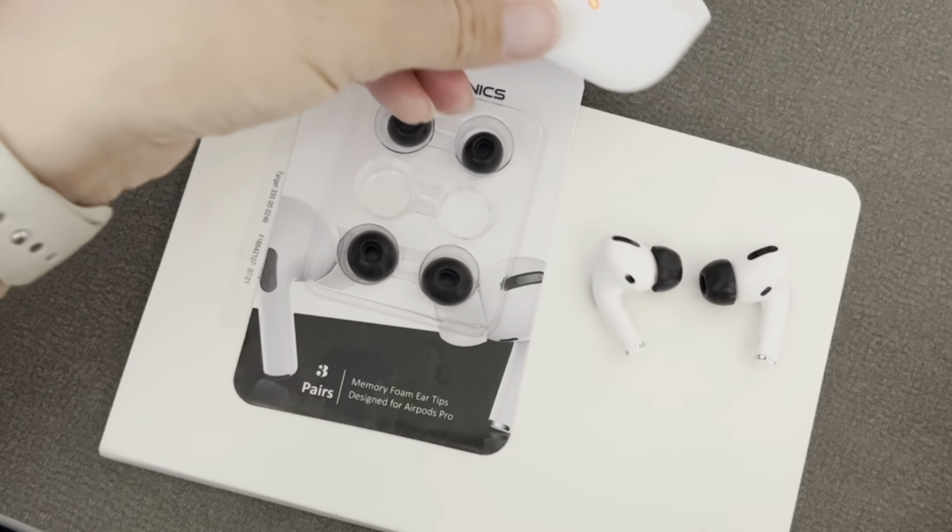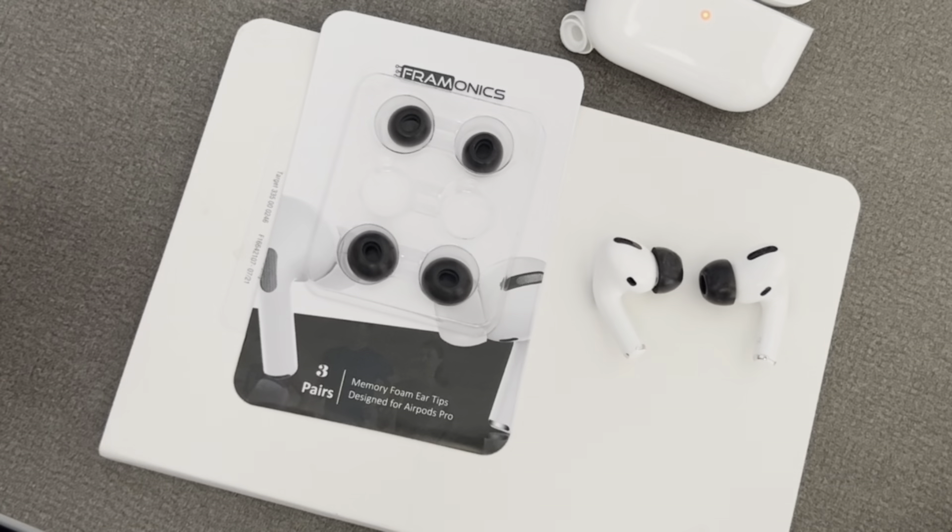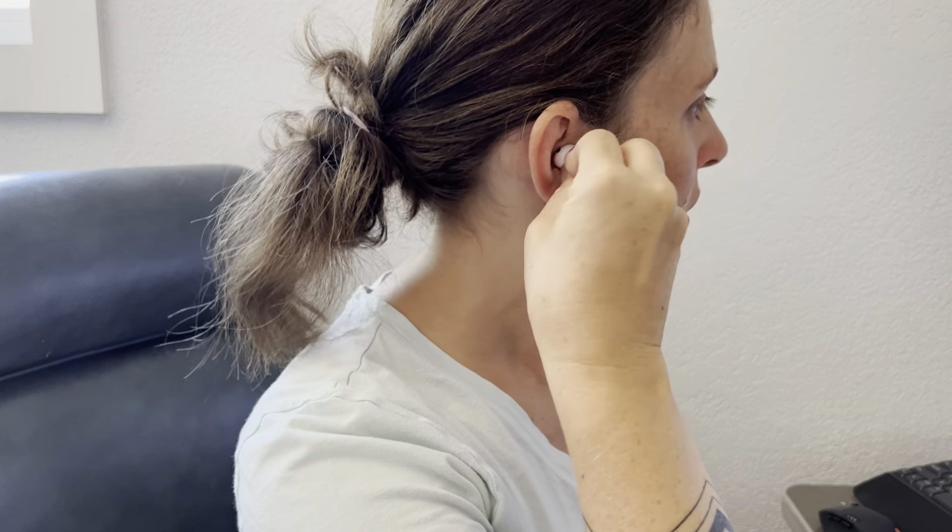I'm going to go ahead and put them in my ears to see how they feel and how they fit. Putting in my new ear tips with my AirPod Pros — they fit really well, they feel really good, they don't feel too tight. I really notice that this enhances the noise-cancelling effect that the AirPod Pros have. This seems like it's going to be a great option for a more comfortable fit, and I really like these foam tips that are forming to my ear better than the tips that came with the product.